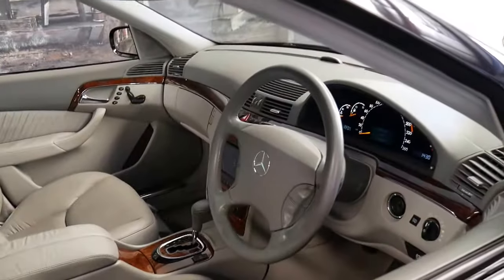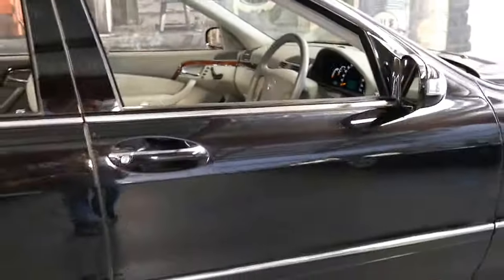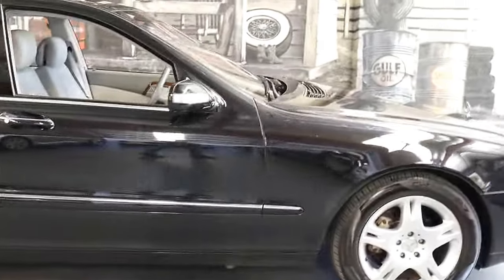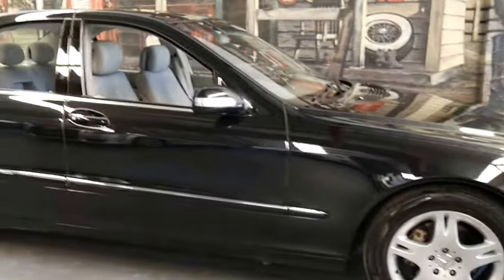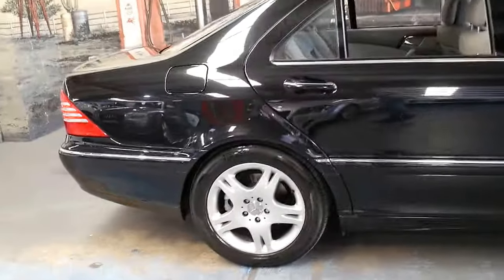If you've been looking for a W220 Series S-Class, this is a car you should definitely come and have a look at. You're certainly not going to be disappointed. It's in absolutely beautiful condition, has very good kilometres for its age, new Pirelli tyres, a great service history, and its two original remote keys.